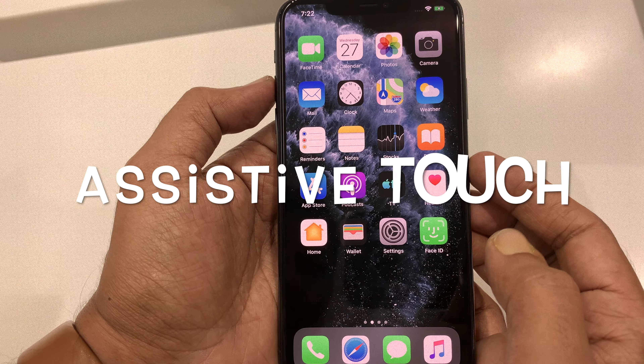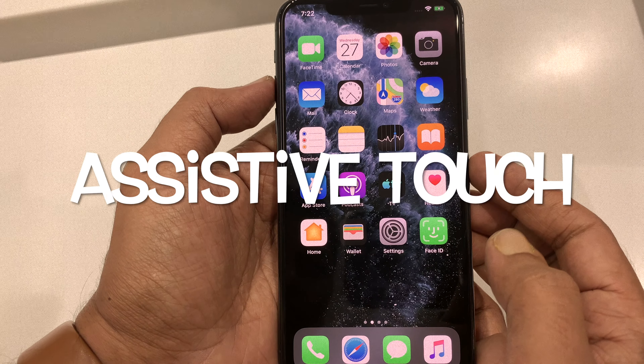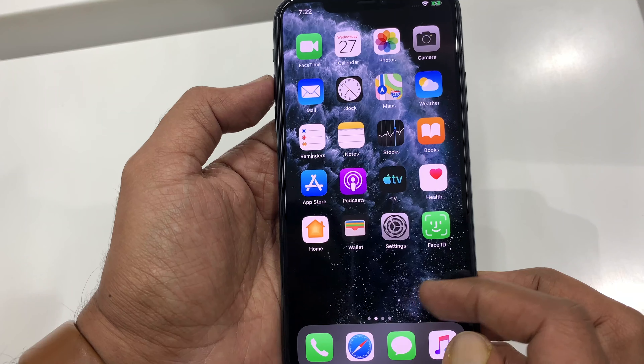Hi viewer. Today I want to show you how to turn on Assistive Touch on iPhone 11 Pro Max. Let's have a look.